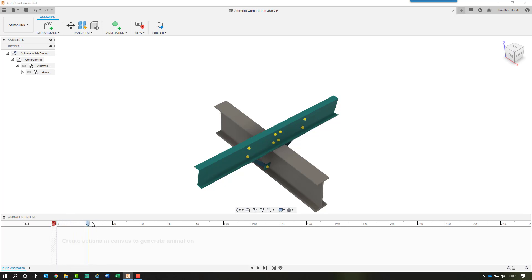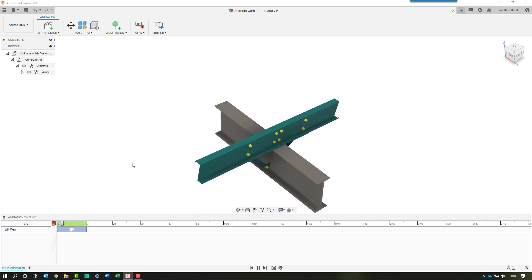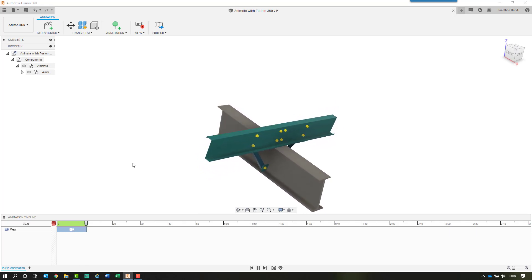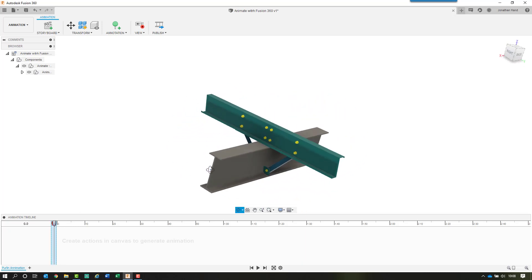You drag the timeline out to the length of time you want — you can see 10 seconds, 20 seconds. If we orbit the model, you will see it has automatically recorded something within the timeline. Hit the play button and it will slowly animate that change across that length of time. Spacebar will also play and pause the animation. You can select that segment in the timeline, right-click and delete it. So the scratch zone is used for where we don't want to record anything on screen.